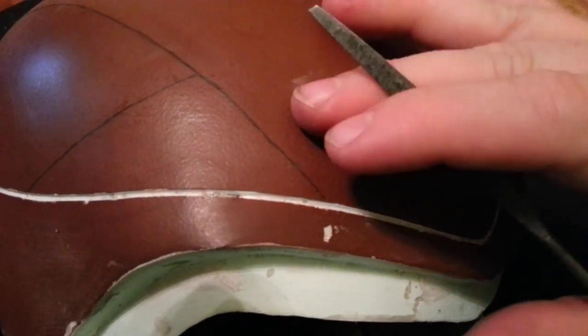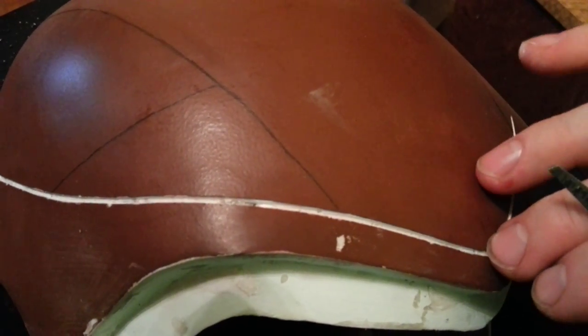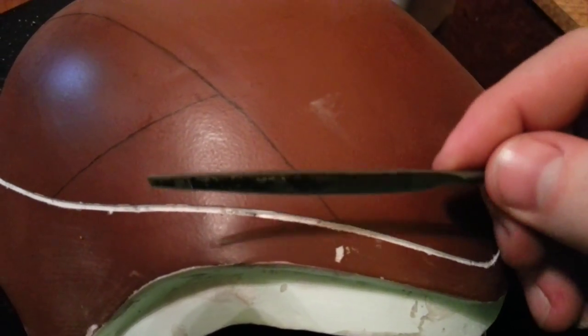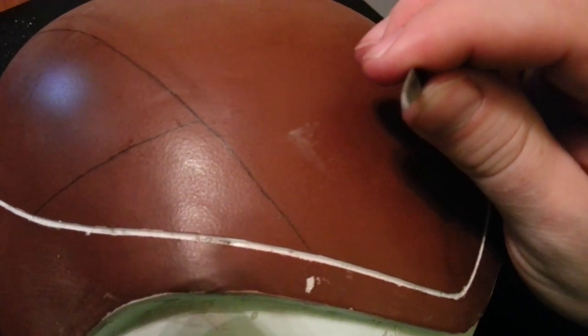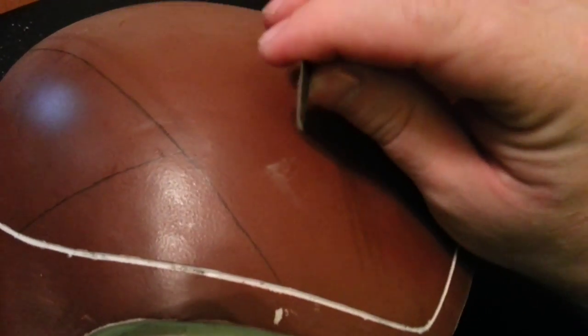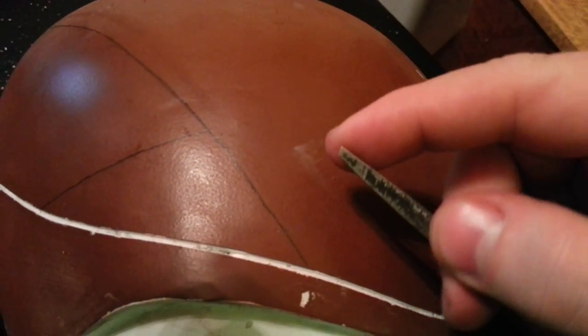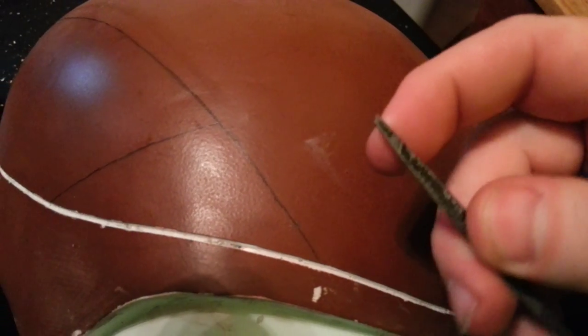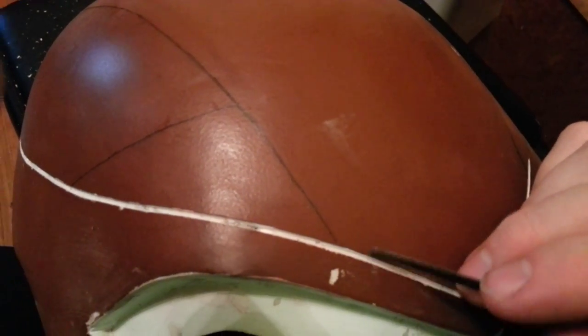I'm going to try to demonstrate what I'm doing with these needle files to carve these plate lines — the seams between the plates. I'm using a needle file, a wedge-shaped thing. You can see the end of it there — it comes to a point on one edge and it's flat on the other. This one is in fact broken, but that makes for a nice width.